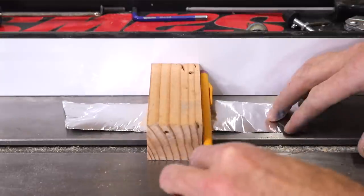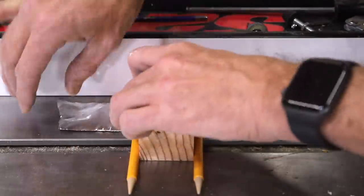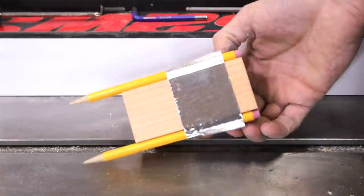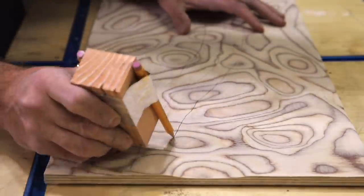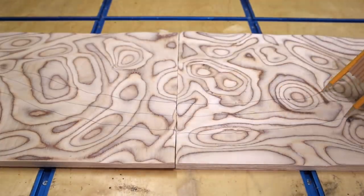The plan is to cut out a 2-inch river into the panels. I use a little pencil jig to draw the shape with consistent spacing and then I'll cut that out over on my bandsaw.